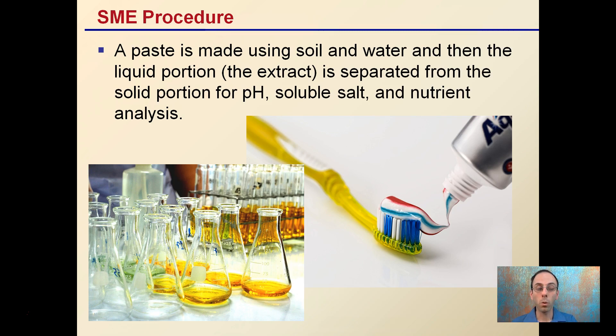Lastly, the SME procedure — what they do in the lab. They simply make a paste, like toothpaste, with the media and water, then take the liquid portion, which is the extract, and separate it from the solid portion for pH, soluble salts, and nutrient analysis. The procedure can be very similar to a soil test, but the exact details are slightly different. Therefore, you should be targeting the test in the lab that matches the type of sample you're sending, so you get representative results and can make informed decisions.